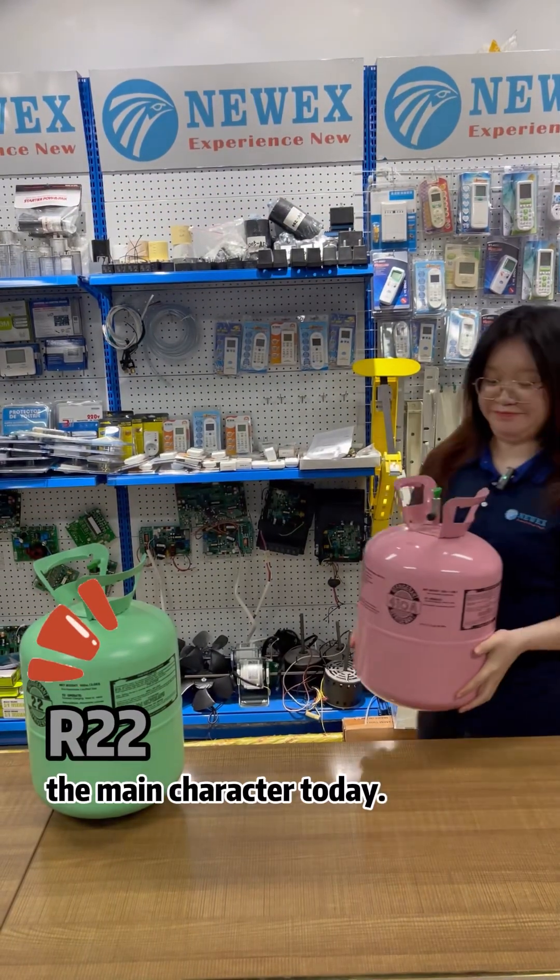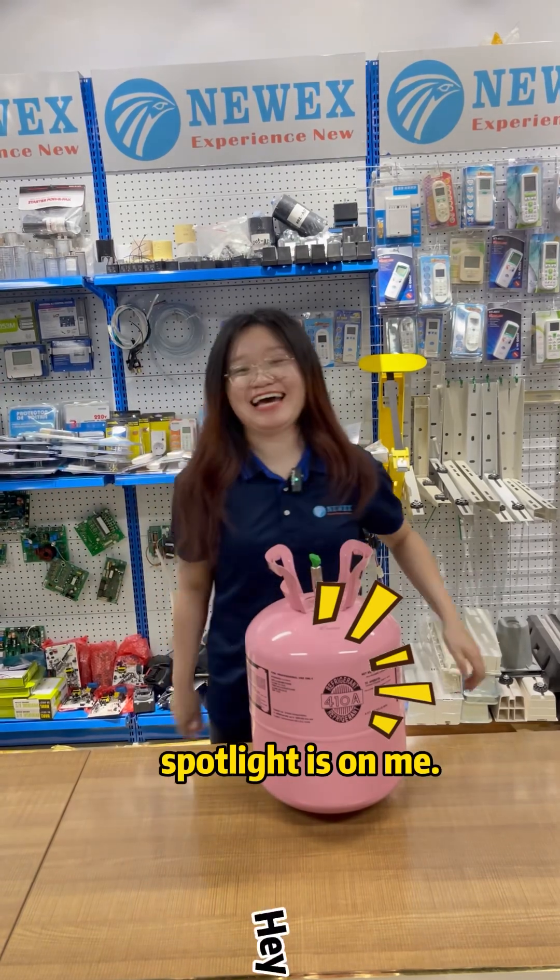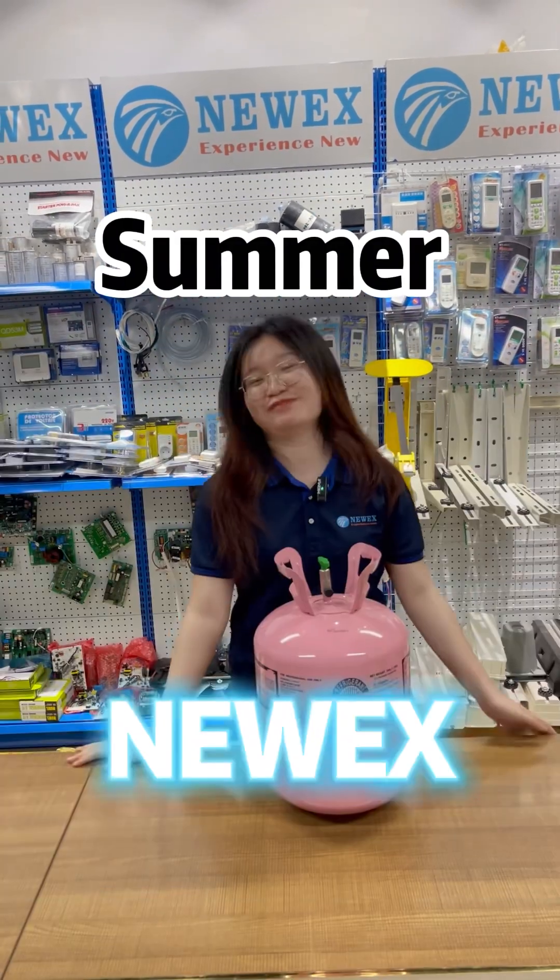Hey, I'm R22, the main character today. Sorry, but today's spotlight is on me. Hey guys, here's Salmo from Murex.